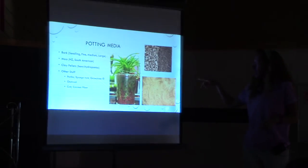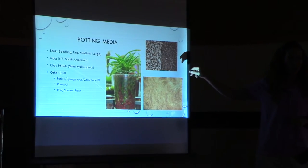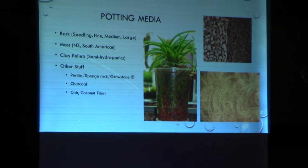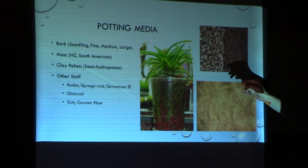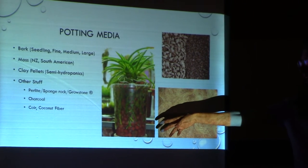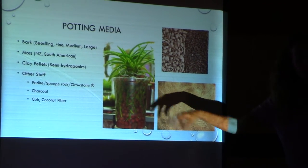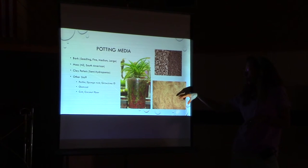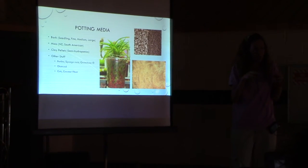Here are some of those other things. This is growstone — I like it better than perlite because it comes in different sizes and it's a little bit heavier. With perlite, you sneeze and suddenly it's everywhere. I really like growstone as a mix-in, and you could use it strictly by itself. Here's an example of a plant growing semi-hydroponically — you can see those happy roots. The clay balls get wet but you don't have standing water, which is good. And this is coir — basically just fibers, doesn't hold onto a whole lot of water but gives you some substance around the roots.